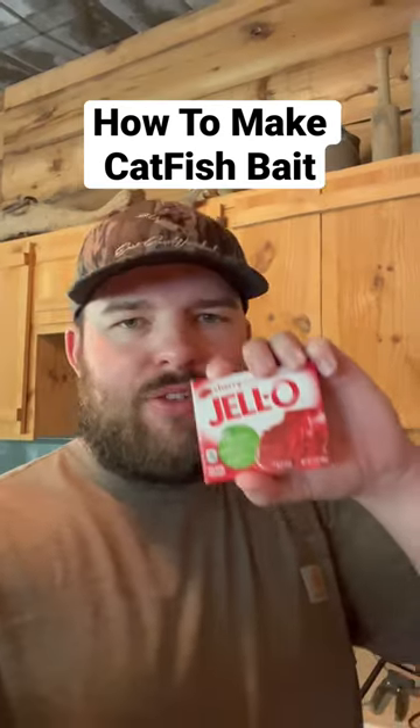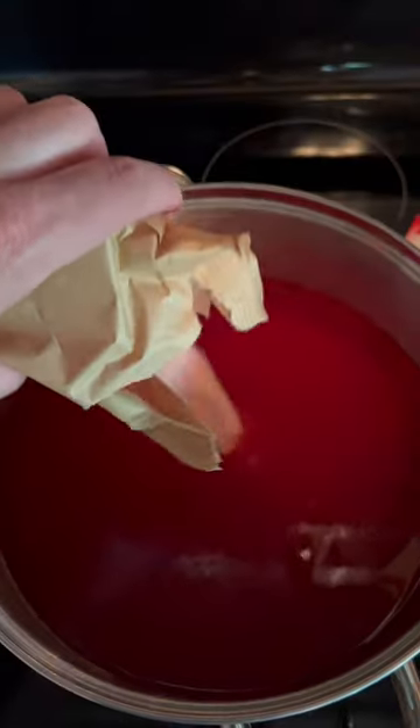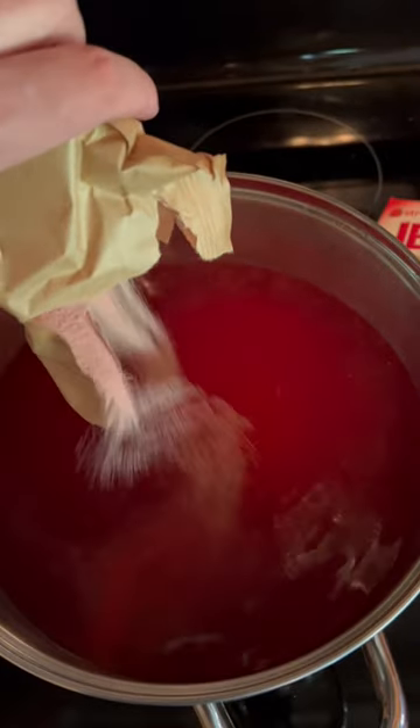This is how to make catfish bait. Step one: you gotta boil some jello. I'm just eyeballing the water-to-jello ratio — I have no idea how much to put in here. The jello has a little bit of flavoring, not too much, but its main purpose is to hold the scent from the garlic and the other stuff we put in there to the bait.